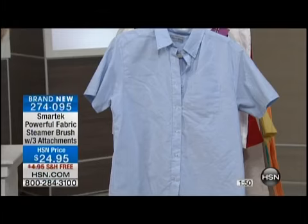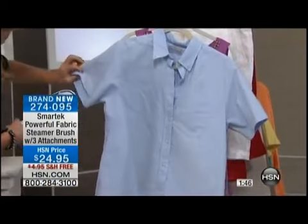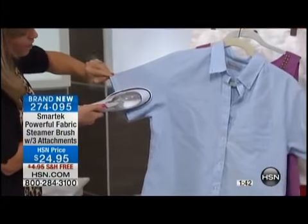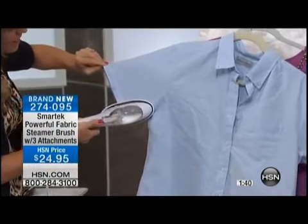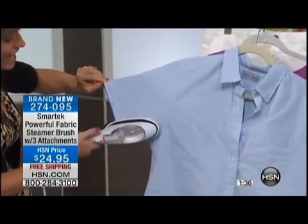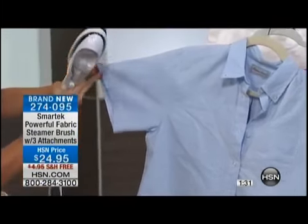How about a men's or women's work shirt? Look what we can do right here along the edges and the sleeves. We can get right along the sleeve pattern with a couple of bursts of steam. Now you might see a little bit of water because it's leaning right up against that steam burst — but it's just water, it'll dry. Now we've got a perfect crease.